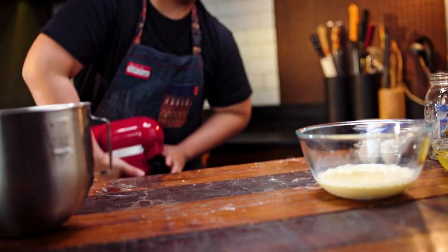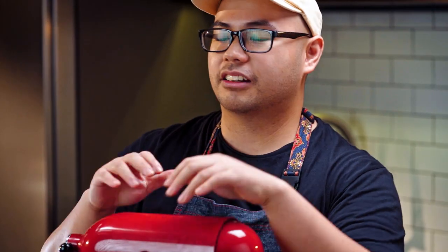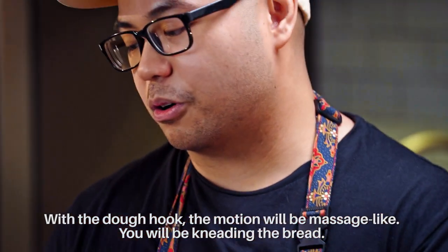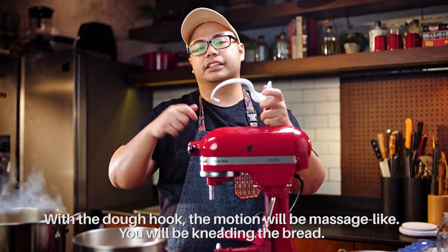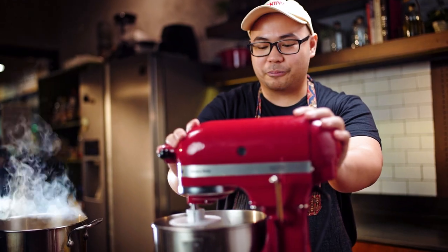Now it's time for the mixer. Here I have my best friend the stand mixer, and his buddy, the dough hook. With the dough hook, the motion is like kneading — you're kneading bread dough. You're not breaking down your batter, you're not introducing any air to it, you're just developing the gluten. And that's what this is for. Give it a few seconds to mix.